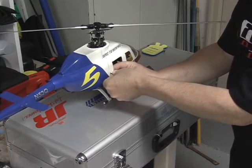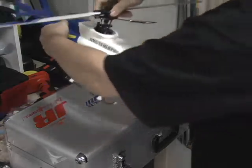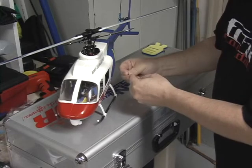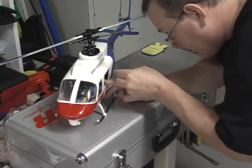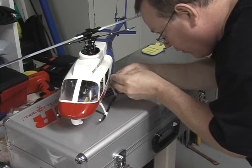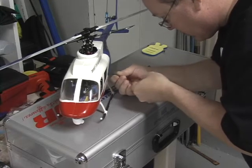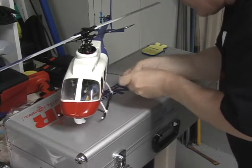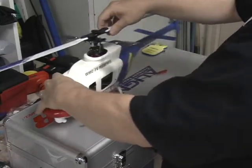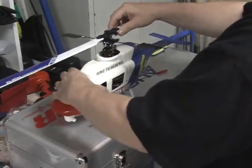You just run the screws in to each side like that. As you can see it goes pretty quickly, and that's done. The fuselage at that point is very secure in place.